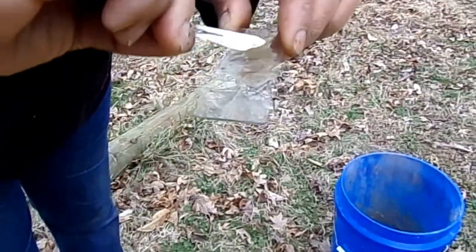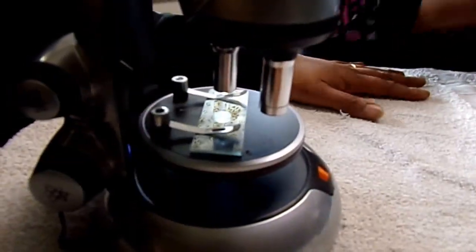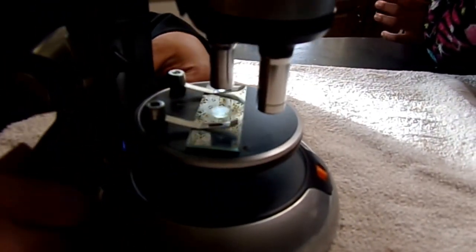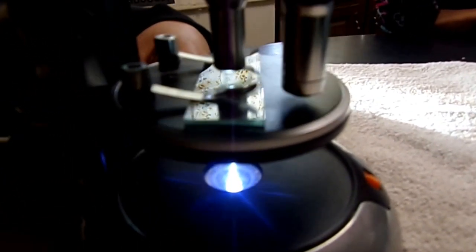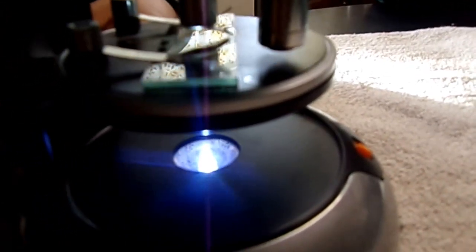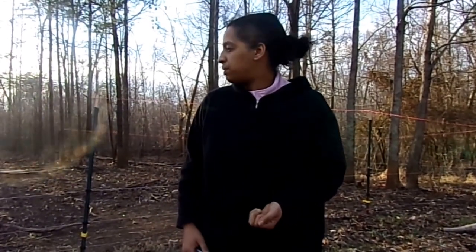We've got our second sample on there, so now let's go inside and see if we can find anything. We have the kids' microscope, so we're going to take a look at the sample. I didn't see anything on the sample — I'm not sure if I got deep enough.